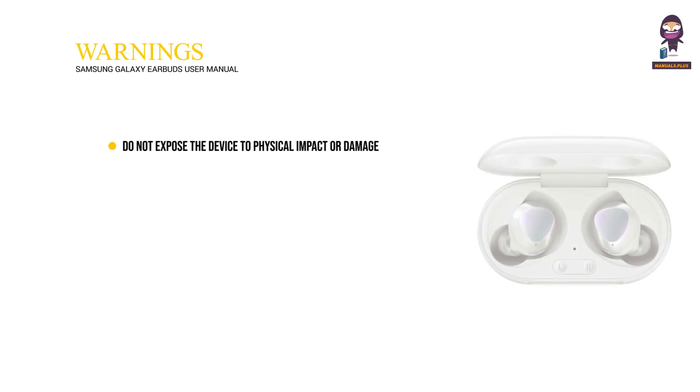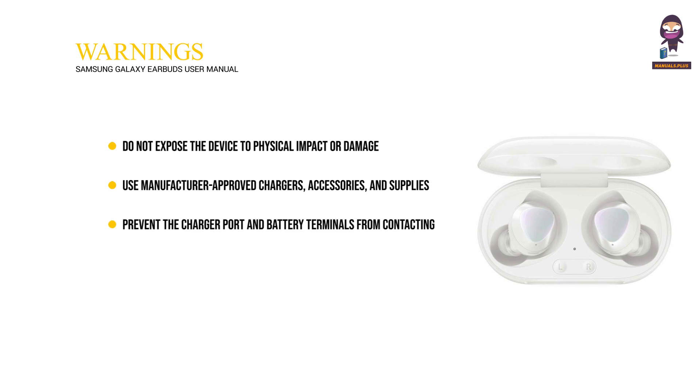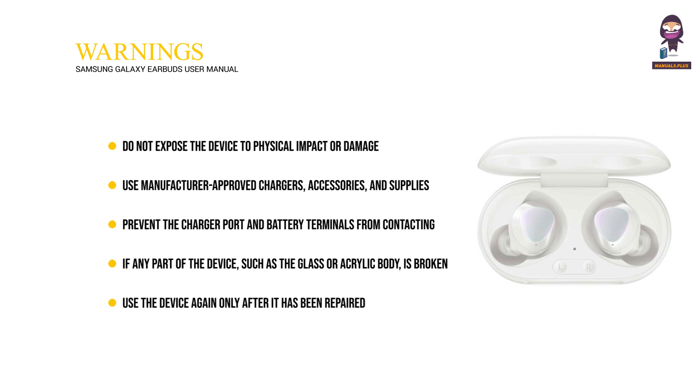Warnings. Do not expose the device to physical impact or damage. Use manufacturer-approved chargers, accessories, and supplies. Prevent the charger port and battery terminals from contacting conductive elements, such as metal or liquids. If any part of the device, such as the glass or acrylic body, is broken, smokes, or emits a burning odor, stop using the device immediately. Use the device again only after it has been repaired at a Samsung service center. Do not turn on or use the device when the battery compartment is exposed.